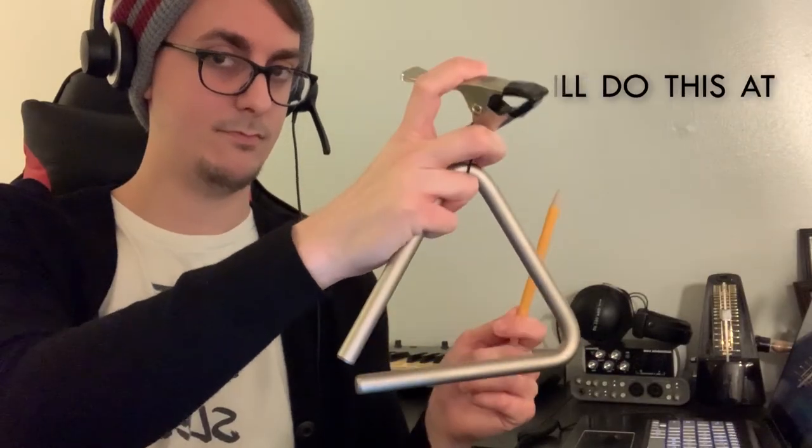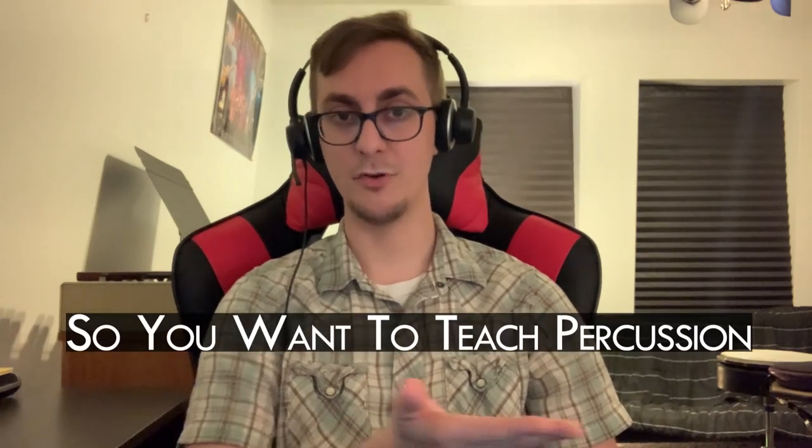Also, if one of the beaters goes missing, your students won't have to resort to using a pencil or a chopstick. I hope this video has helped you gain a better understanding of triangle. It's not as simple as it looks, but it's also not a super difficult instrument to grasp. Once your students are more aware of everything that goes into triangle playing, they'll definitely be more engaged and interested in their triangle parts. That's it for now. I'm Ryan Bomey, and thanks for tuning in to So You Want to Teach Percussion.